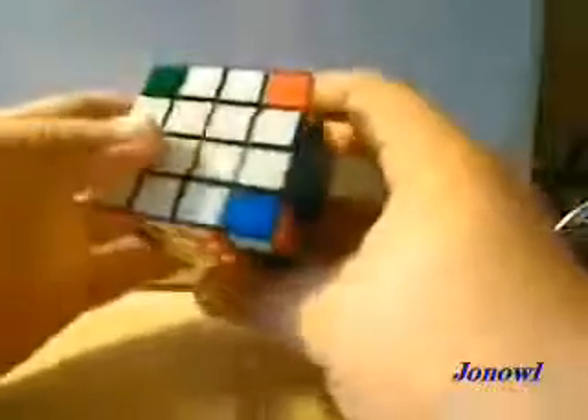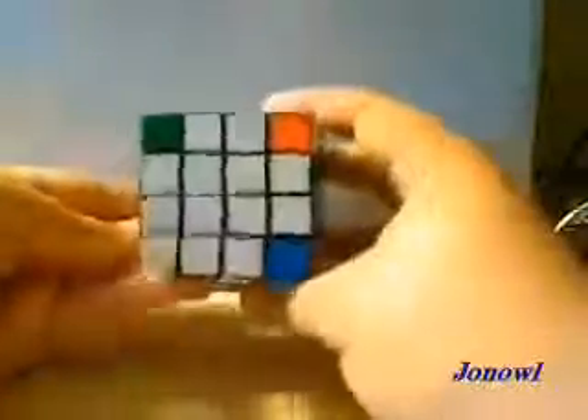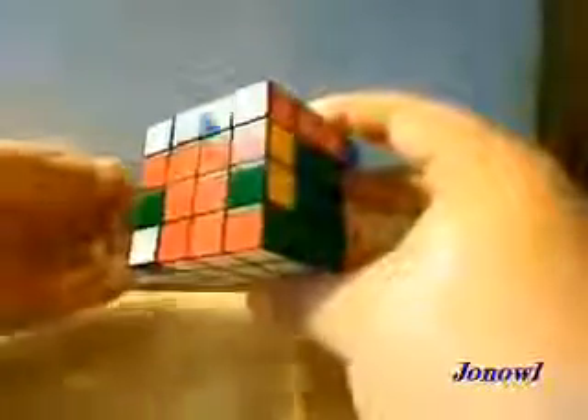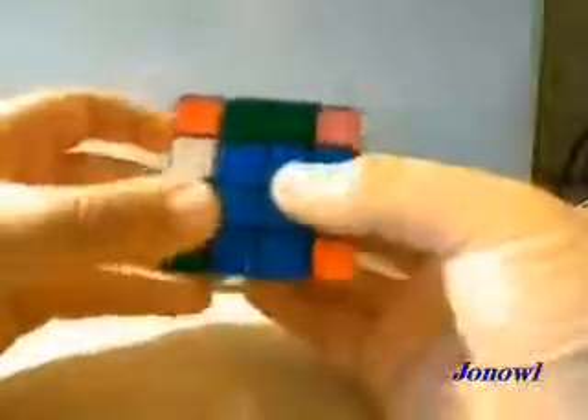And there we have it. Now, sometimes you'll get a little straggler in there for the corner, but that's okay. This corner just happens to be properly oriented. If you do not know how to orient a corner, this is how: you put the corner off to one of the edges so that it will go in, bring it up, replace the corner, and put it back down.